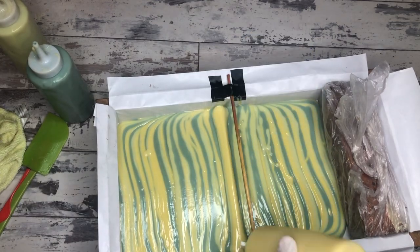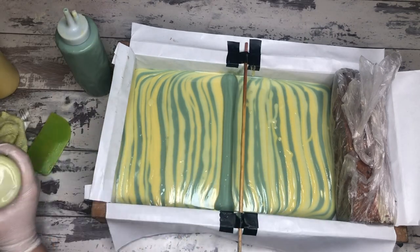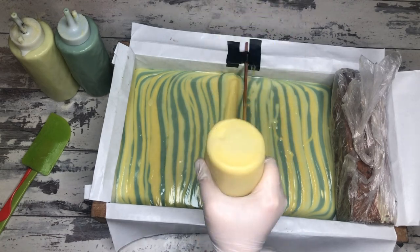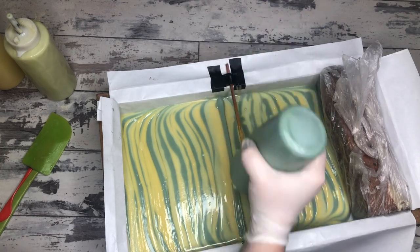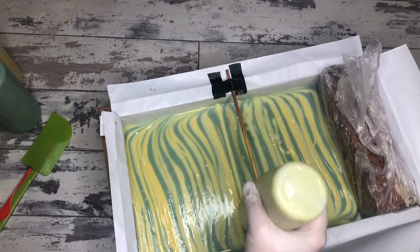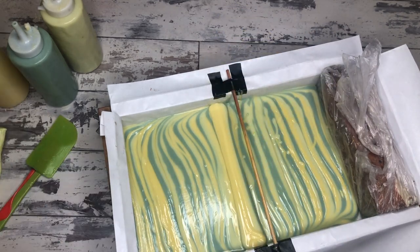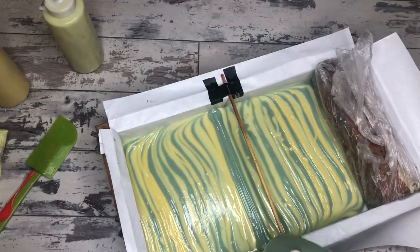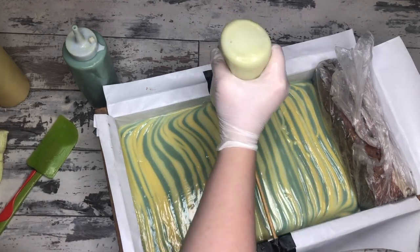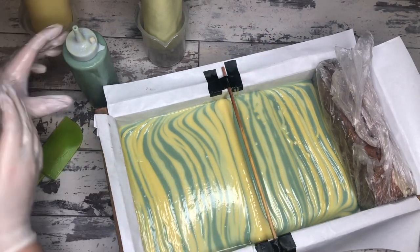I would say getting to emulsion is wildly more important in soap making than the idea of trace — because trace is a very arbitrary thing. When trace gets described it's like 'light trace is pancake batter,' but my pancake batter is thick and my pancakes are amazing, so that confuses me. And brownie batter is thick trace — I understand that one. My point is: trace is not something you should really gauge your soap making off of. It's more important that you learn what an emulsion is and move on from there.